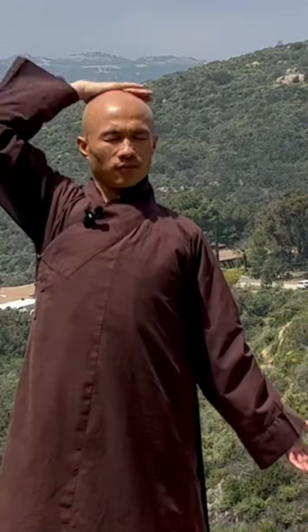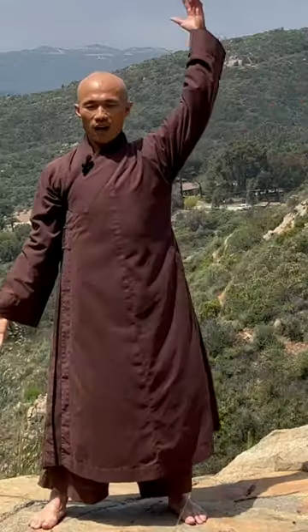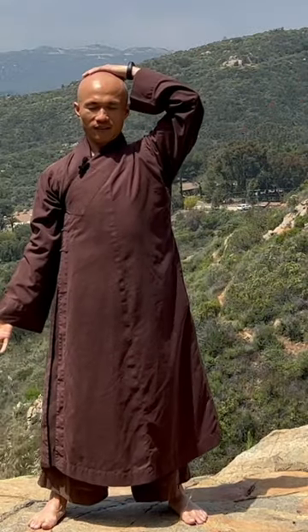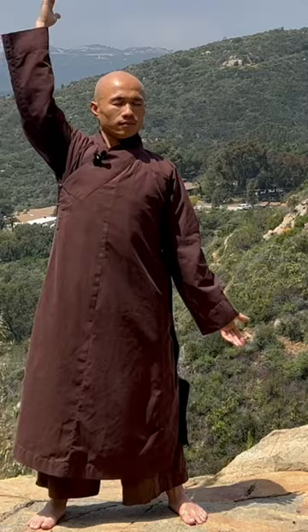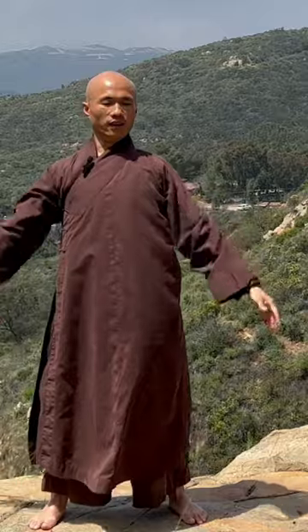Breathe in. Right palm on the top of the head and the left palm open this way. Breathe out, another hand. In, out, in.